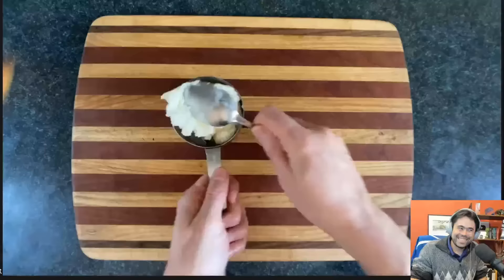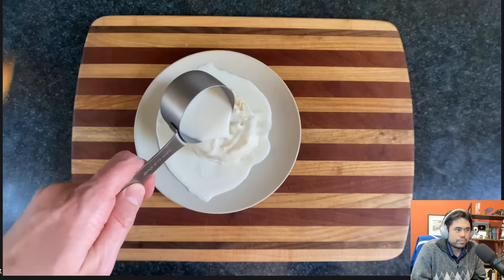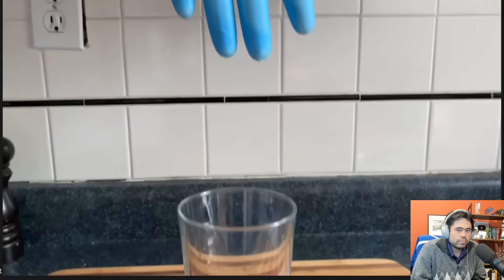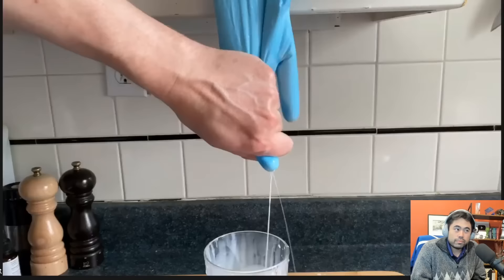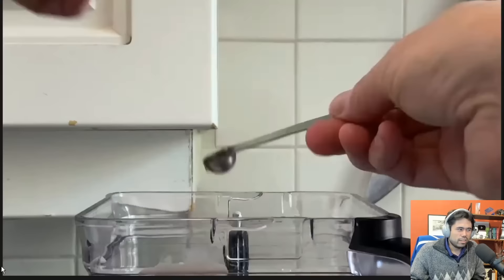The ratio of ice cream to milk I mostly use is around one cup of ice cream, ideally frozen, to one third cup of milk. That's going to vary based on how thick you like your milkshake, how dense your ice cream is, how dry your milk is, and how close you live to the sun. I get my milk from this synthetic udder I had installed in my kitchen.